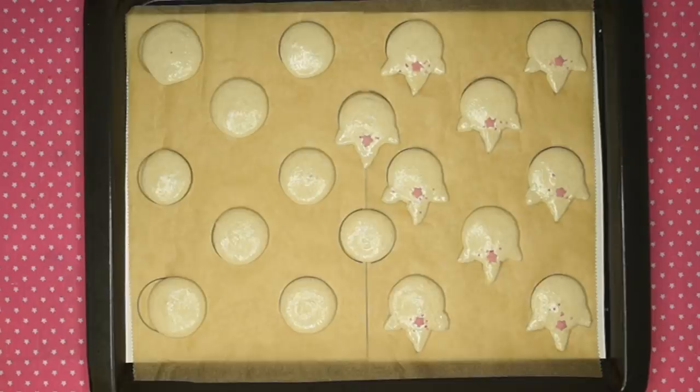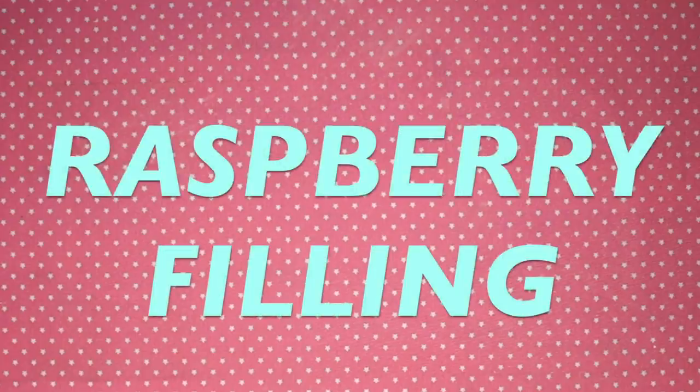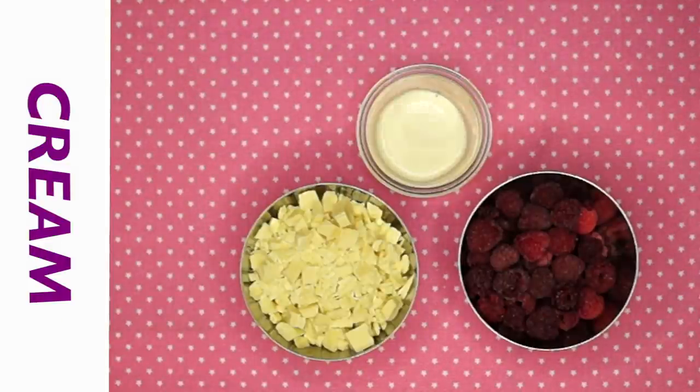Then let them dry for approximately 45 minutes and prepare the raspberry filling in the meantime. You will need raspberries, white chocolate, and some cream.